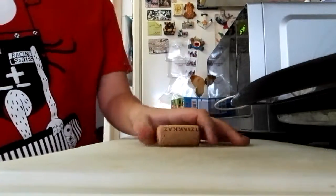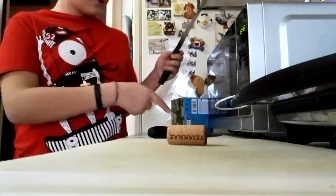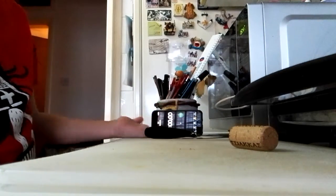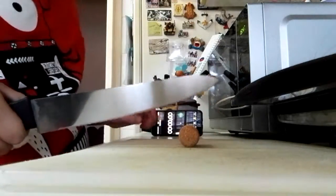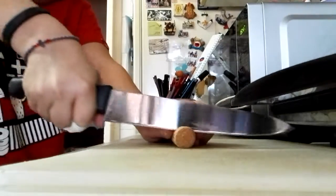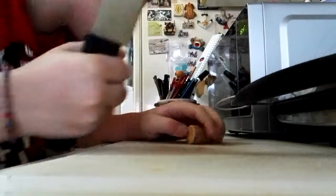First up we've got a cork. Let's do standard knife against this killer knife. Let me get the iPad for the timer. Starting the cut in three, two, one, go. That's the standard knife cutting through the cork. Stop — it took 14 seconds to cut it with the standard knife.